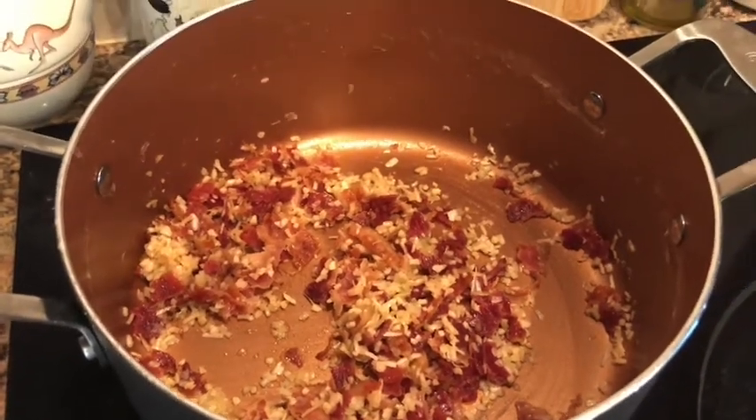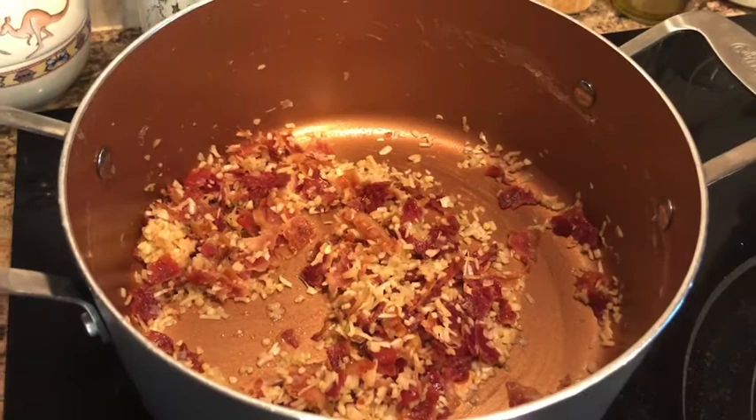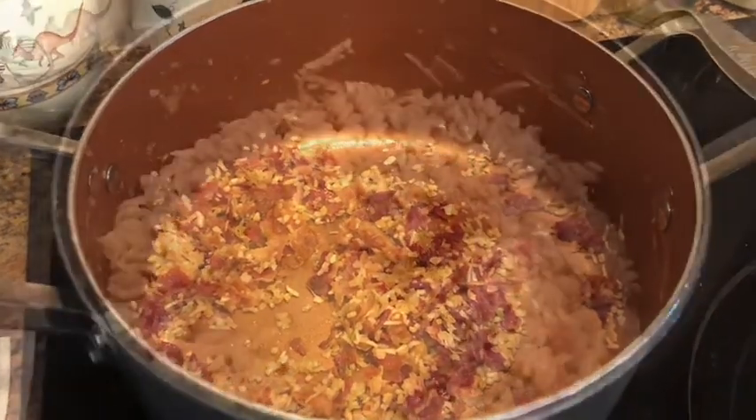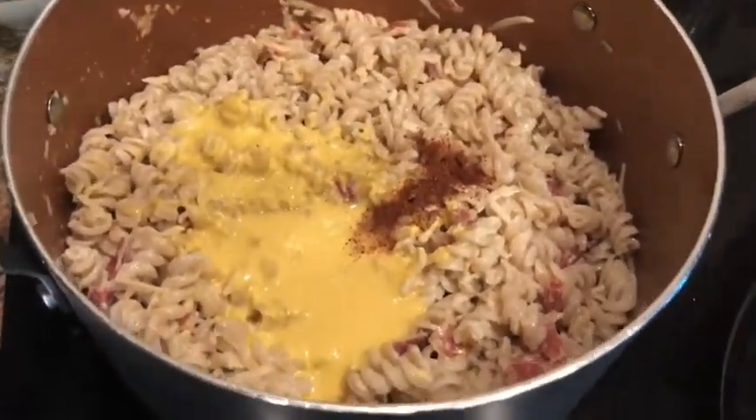The next step is to add our pasta back in, stir this up, and then we'll add the egg mixture. So I tossed the pasta with the garlic, the onion, and the bacon.